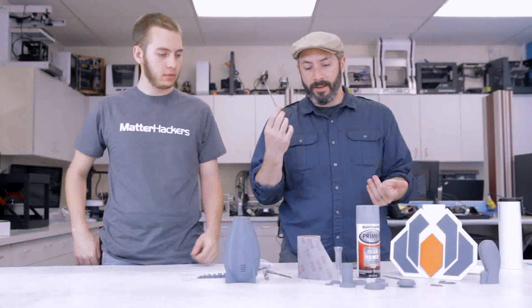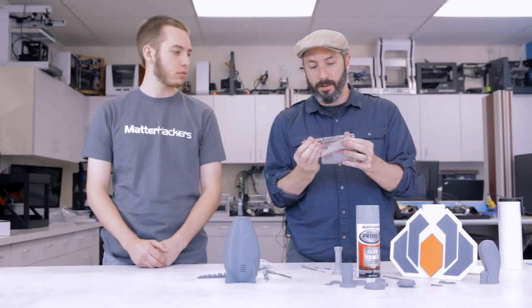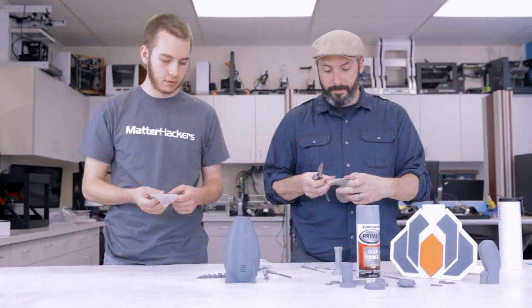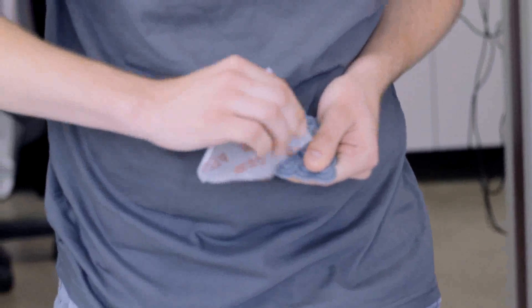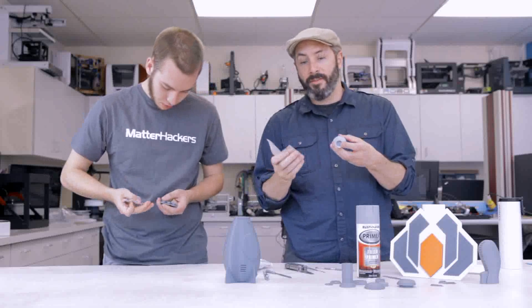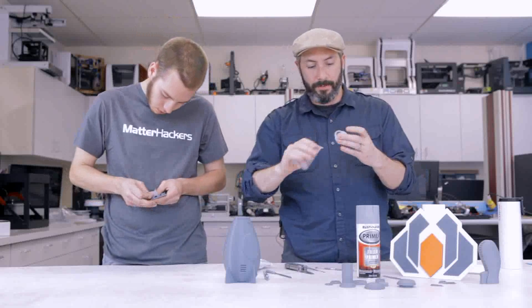We've made some progress with our files, and now it's time to turn to sandpaper. At this point, 220 grit is just fine. I like to finish up with a 400 grit, but that's way down the line. 220 is good, and this flexible stuff is actually quite nice. You can start sanding down a bit of the texture. The files are pretty aggressive, so this 220 will knock that back and leave a pretty nice finish.